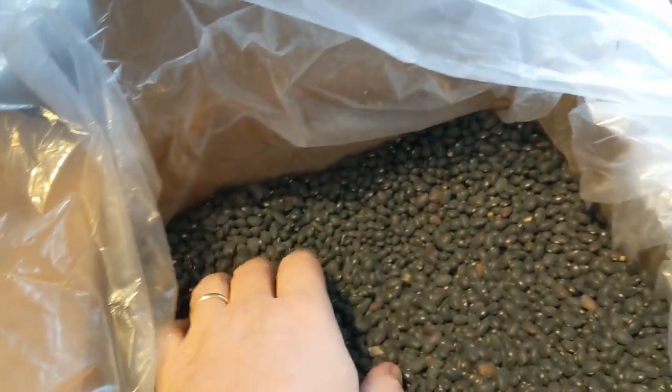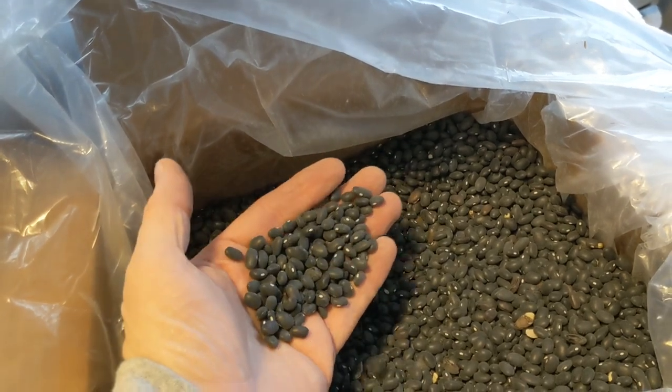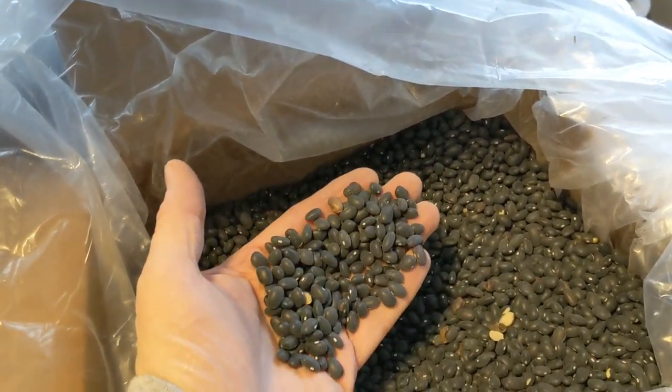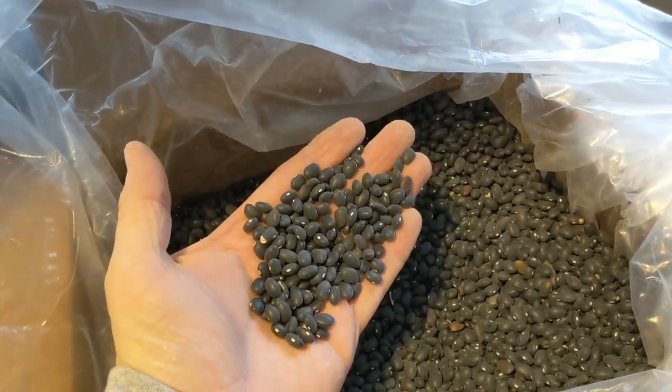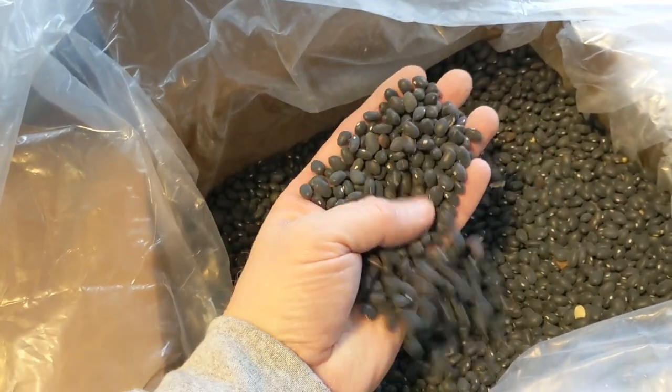They have impurities in them and the customer wants us to color sort them. But I was looking at some of the impurities and they're smaller than the beans, so these should be ran through a cleaner first.